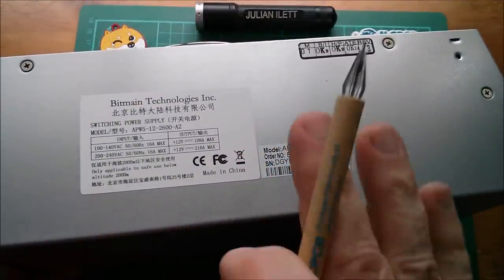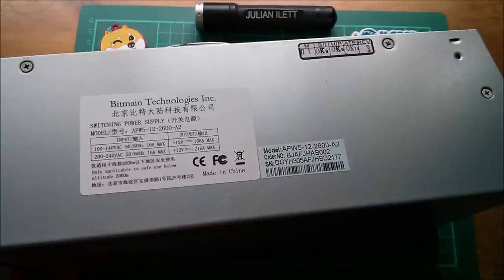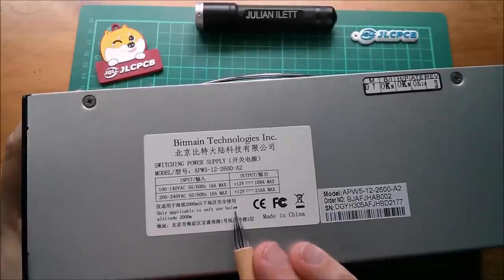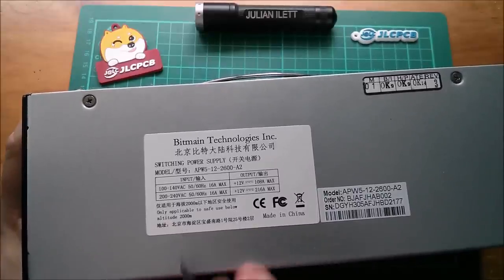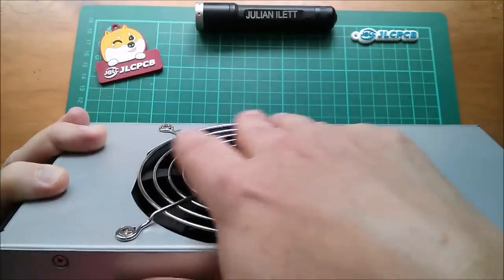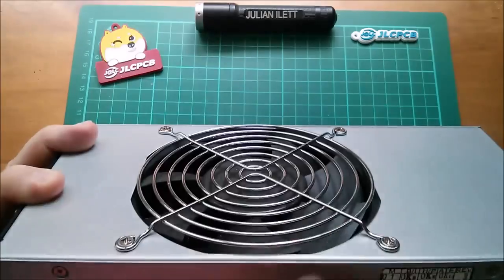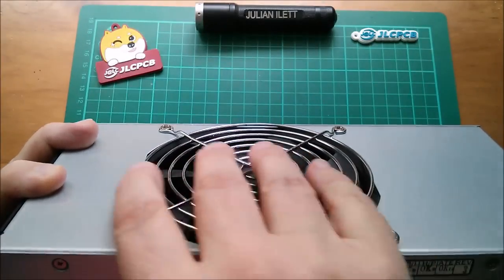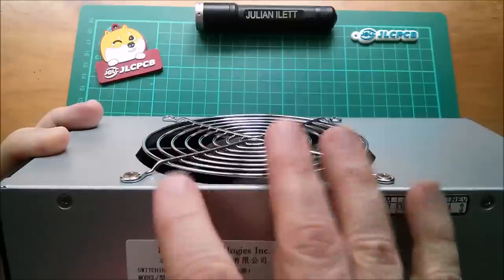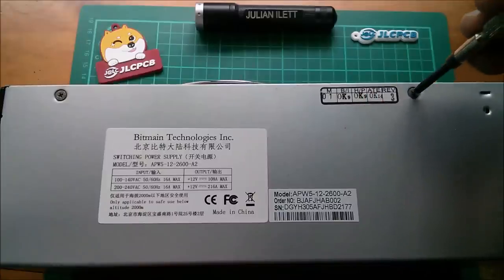216 amps on those 12 volt outputs makes for some fairly exotic inductors, so let's open this thing up and have a look at the wondrous devices inside. It's only applicable to safe use below altitude 2000 meters, and that's really because this is a forced air fan-cooled power supply, and where the air is thinner you're not going to be able to force as much of it over the heat sinks.